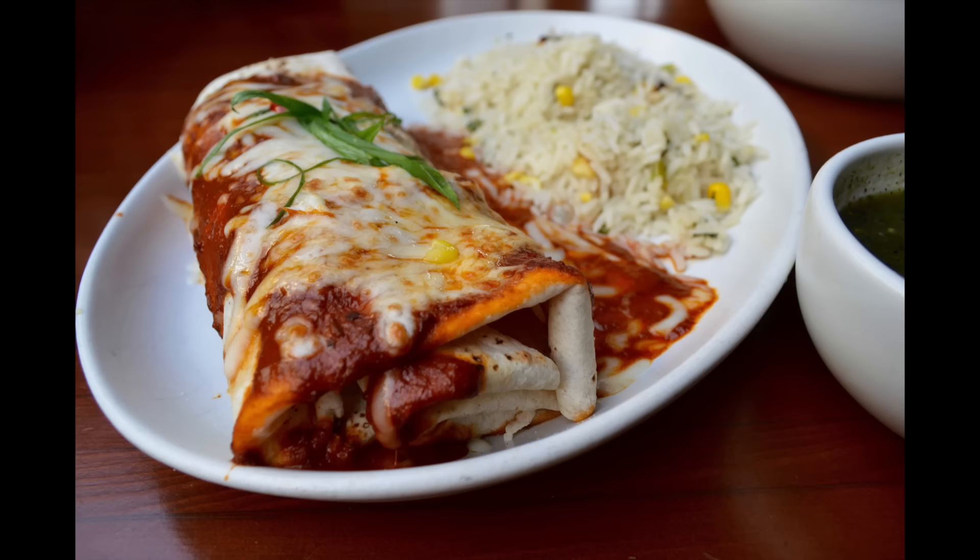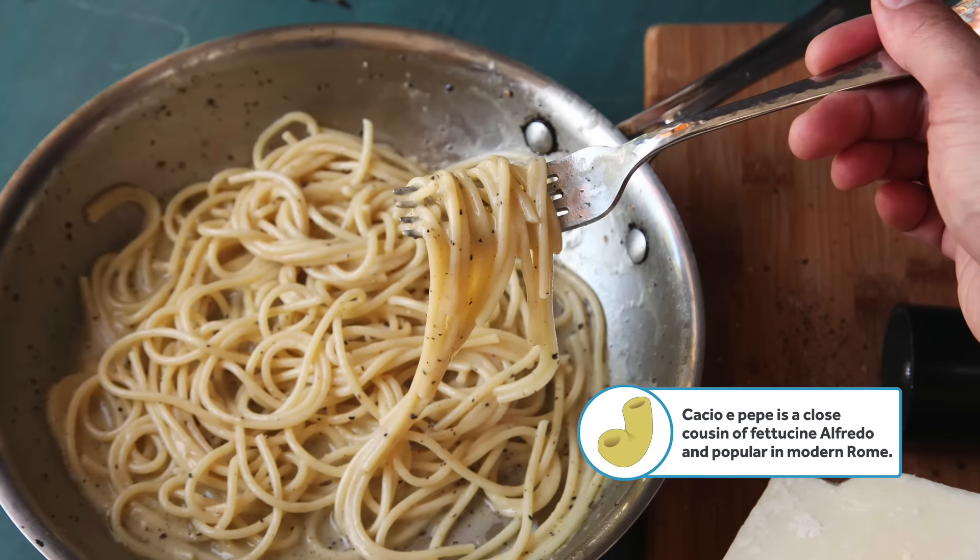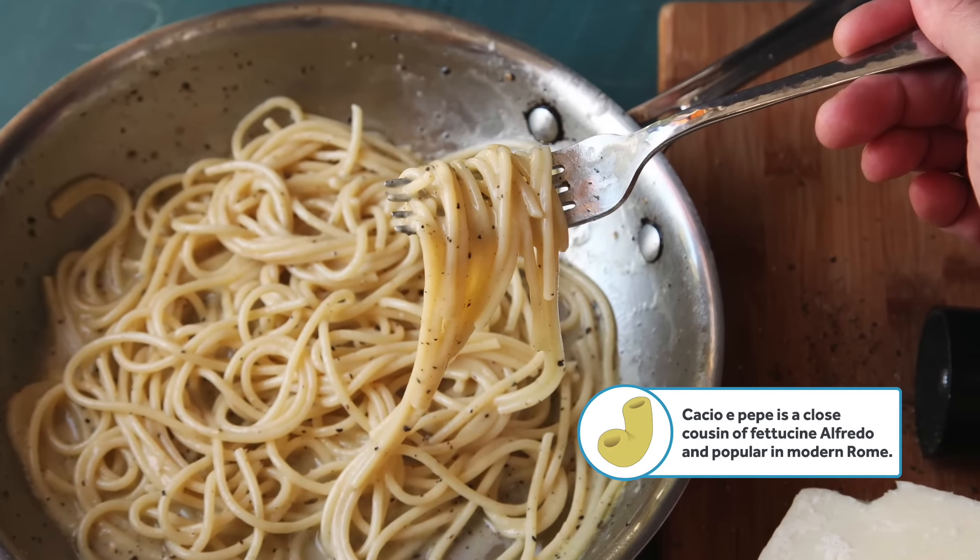Now I always figured that fettuccine Alfredo was about as authentically Italian as say a pizza burrito. But it actually has roots in Roman cuisine going all the way back to the 15th century. That's when Romans first started tossing together pasta with freshly grated cheese. The modern version of the dish was invented by a Roman named Alfredo de Lelio, who first put it on the menu of his restaurant Trattoria Alfredo sometime around 1914.